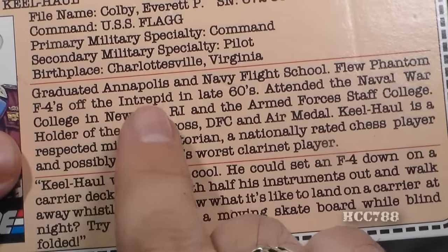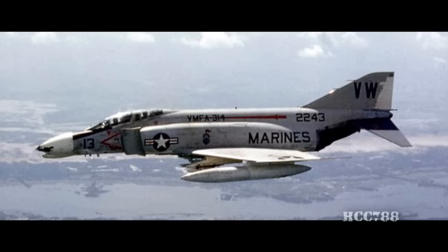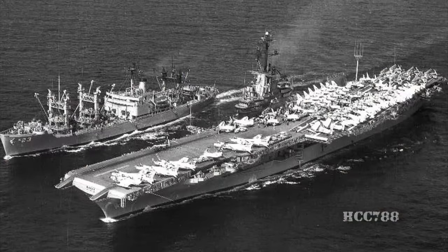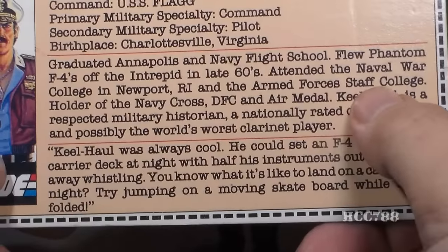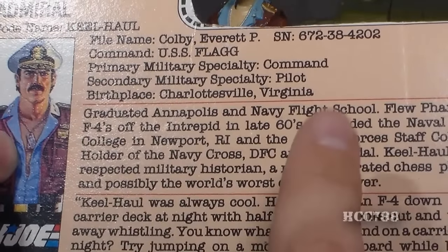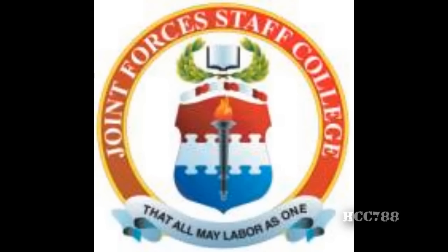He flew Phantom F-4s off the Intrepid in the late 60s. The Phantom F-4 is referring to the McDonnell Douglas F-4 Phantom II, which was in service from 1960 to 1996. The Intrepid is referring to the USS Intrepid, aircraft carrier CV-11, which began service in 1943 and was finally decommissioned in 1974. He attended the Naval War College in Newport, Rhode Island, and the Armed Forces Staff College. The Naval War College was established in 1884. The Armed Forces Staff College is also known as the Joint Forces Staff College, established in 1946.